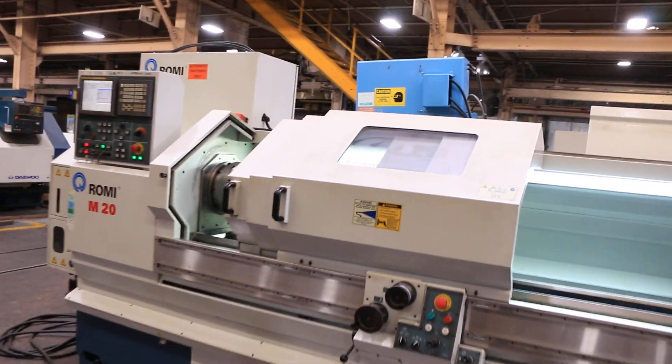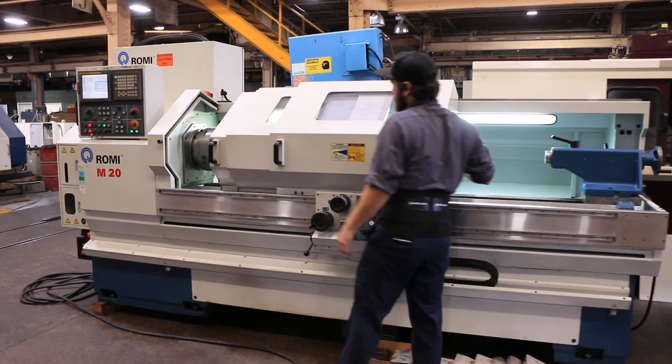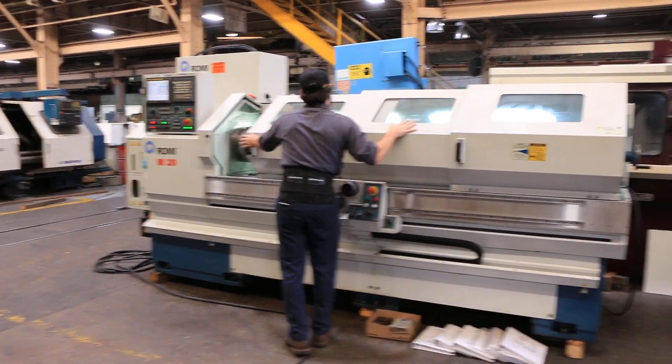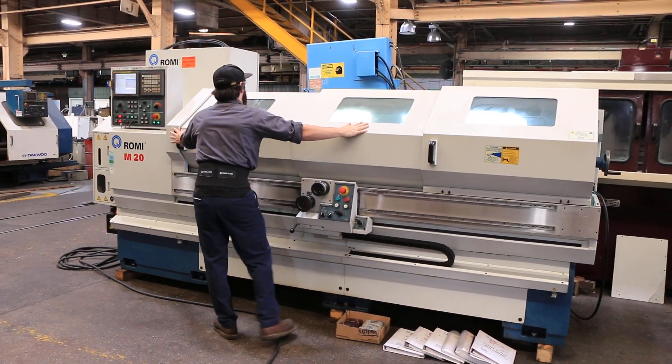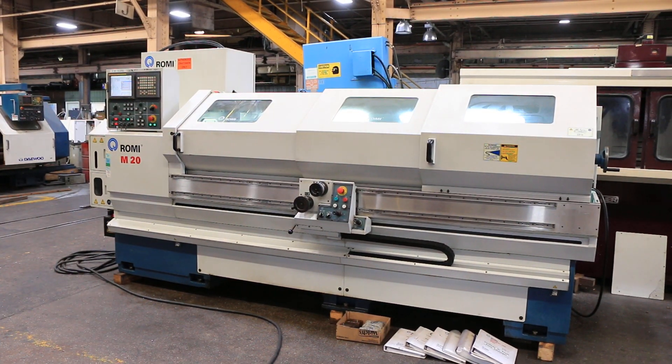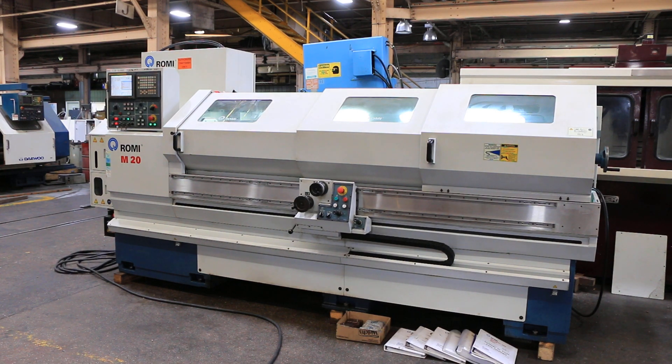We have all the manuals for the machine. That's obviously the enclosure — wanted to run it in full CNC with the enclosure. By the way, that was a 15 inch 3-jaw chuck on the machine. Thank you again, and thank you for watching our video.